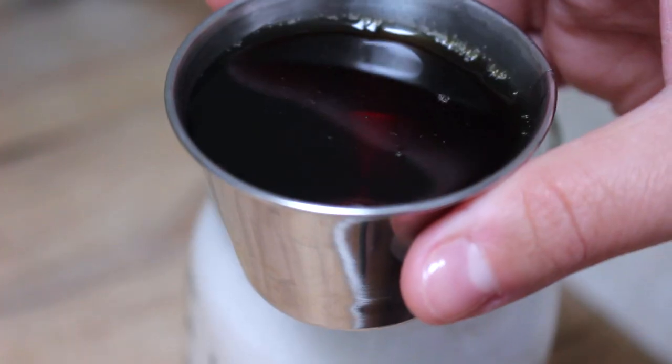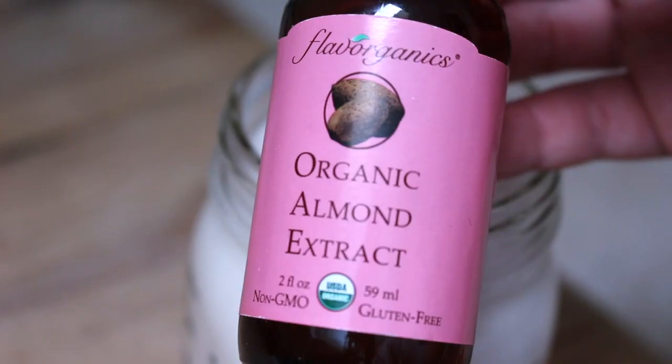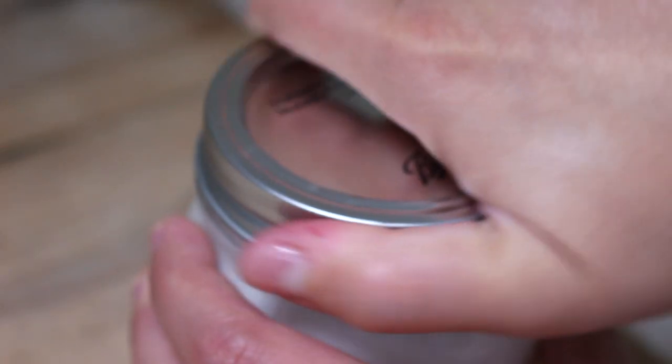Our first flavor of vegan coffee creamer is maple almond — simple, light, and classic. All you're going to need is three to four tablespoons of pure maple syrup depending on how sweet you want it, and one teaspoon of almond extract. Put the creamer in a mason jar and either stir with a spoon or put the top on and shake it until combined.